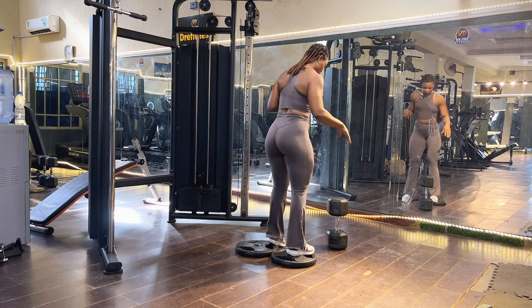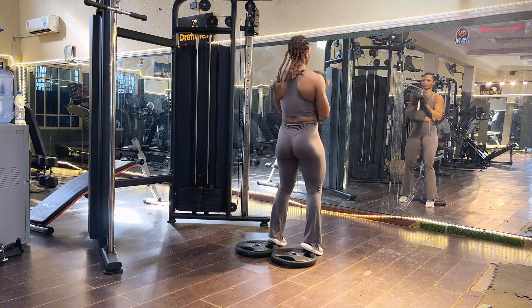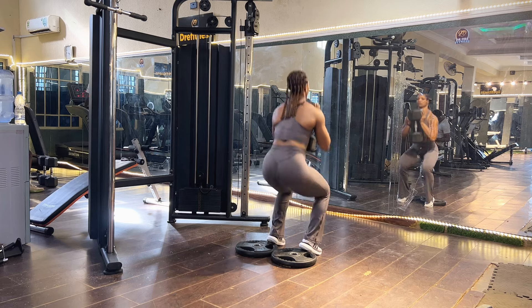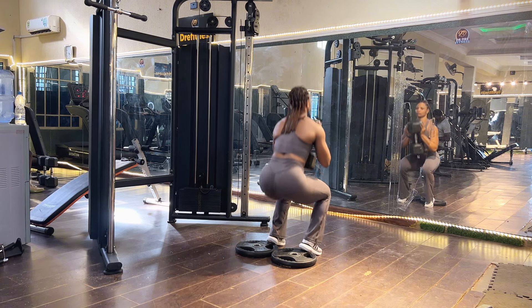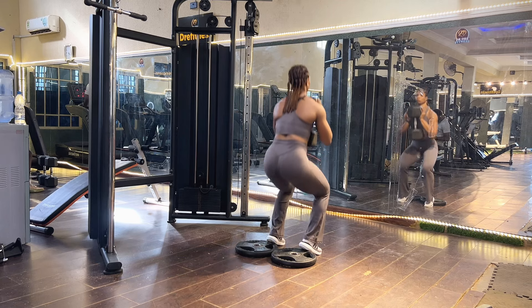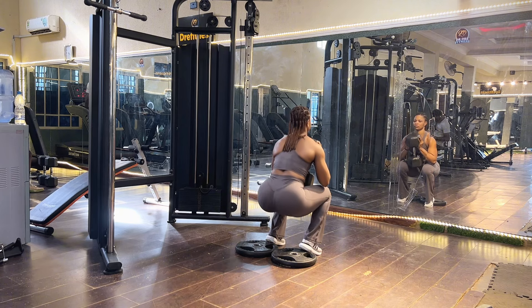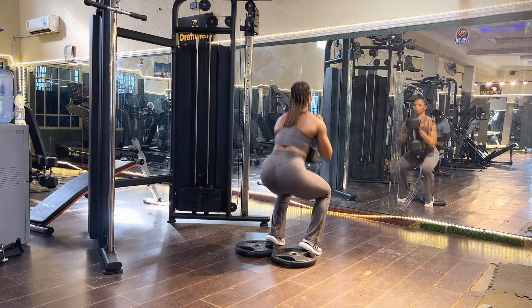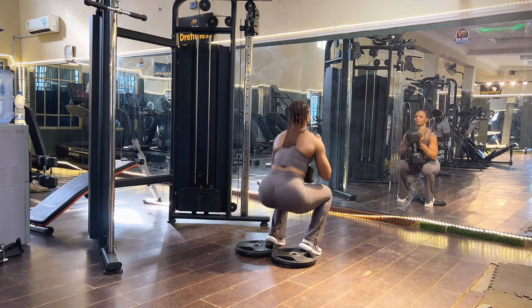I'm using a 30 kg dumbbell for this particular workout. Let's do this — completing the drop set of 10, 8, then 6 reps of partial goblet squat.